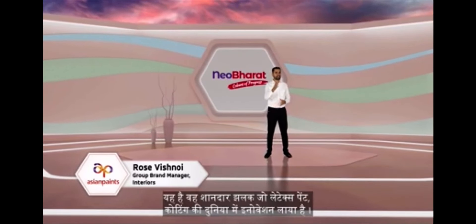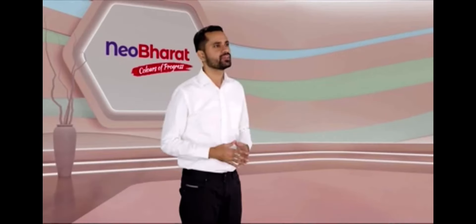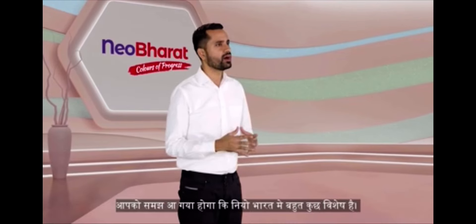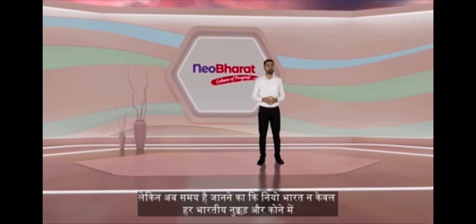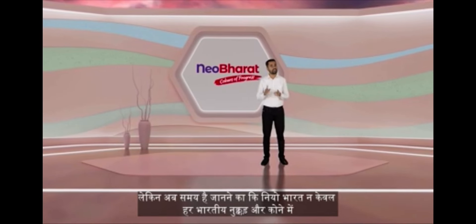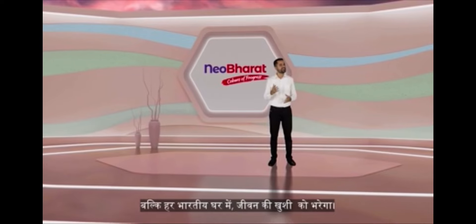Amazing! That's a grand glimpse of what innovation latex paint brings to the world of coatings. By now, you must have realized that New Bharat is something unique. But now it's time to find out how New Bharat, not just in every nook and corner of India but in every Indian home, will bring happiness to life.